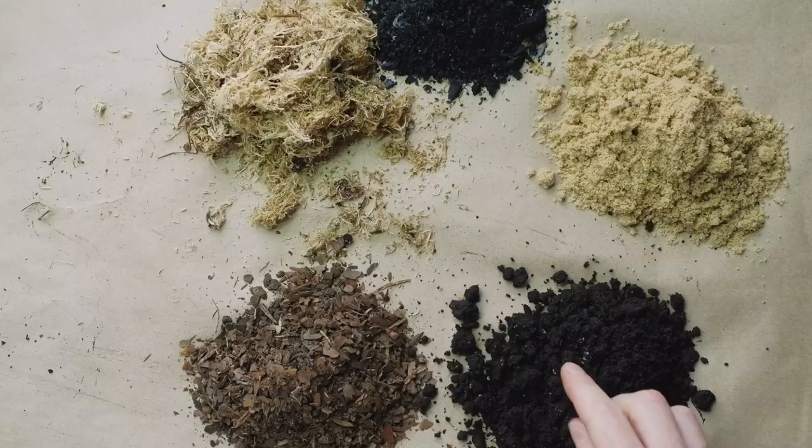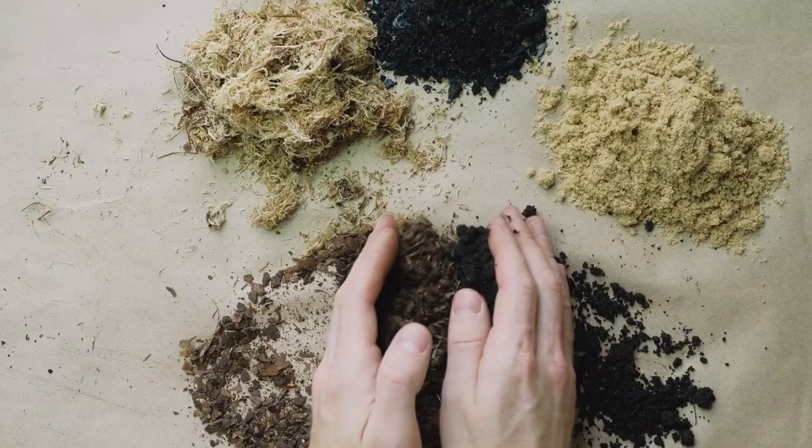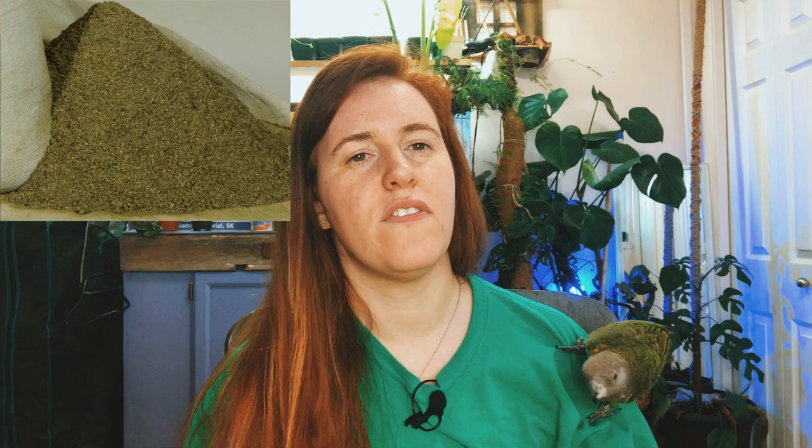Today we're going to be taking a very different look at alfalfa pellets or alfalfa meal than you've probably ever seen. This took me down a rabbit hole — I was going to go with my normal narrative for a soil amendment or fertilizer, but this time I'm taking a very broad, overarching view of alfalfa itself, just to make it a little bit different than what I've seen on the internet to date.